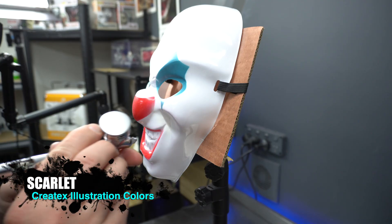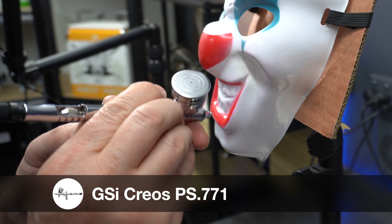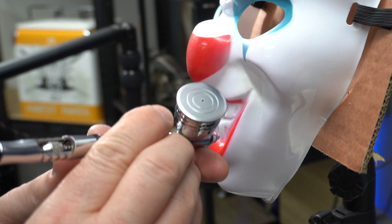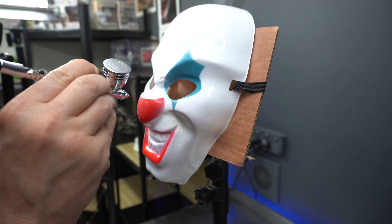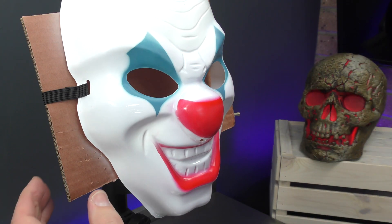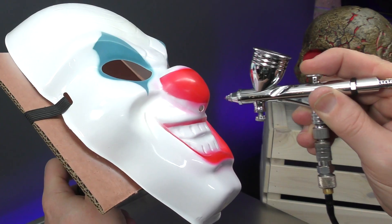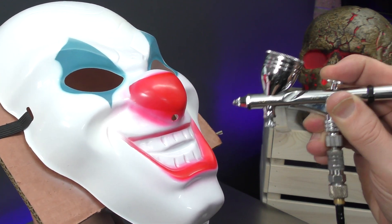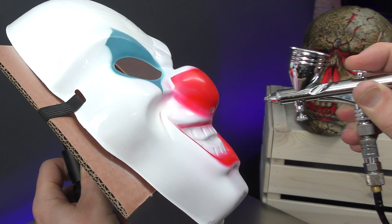Now to further detail the mouth, I'm going to use that illustration scarlet, just to brighten it up. You can see there that hasn't dried, so I've got to let that dry off a bit more. I'm going to work on the nose and come back to that. The red isn't too bad on this mask — pretty accurate to the scarlet. Going to lift that up to render underneath the nose.